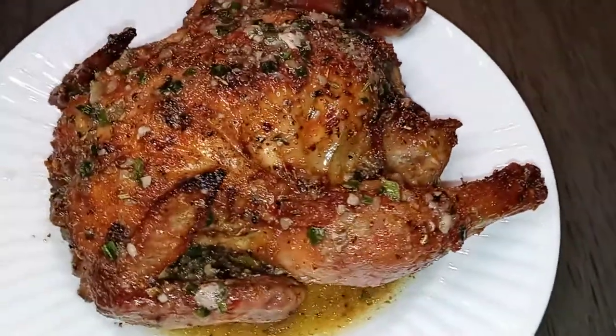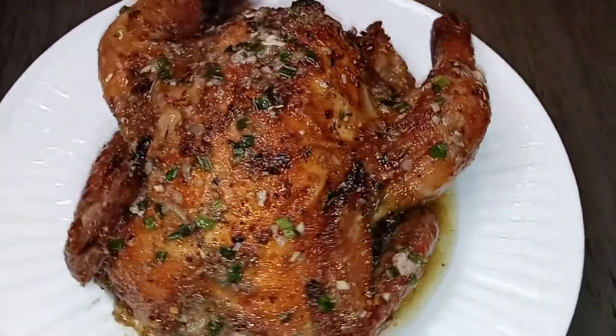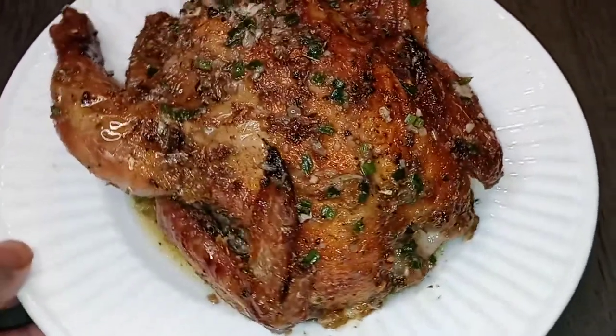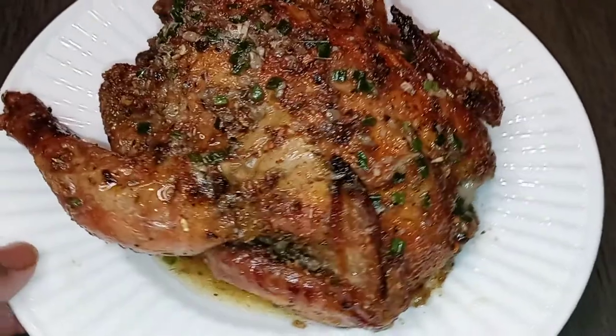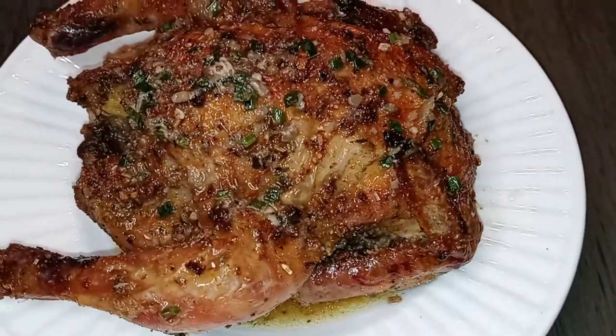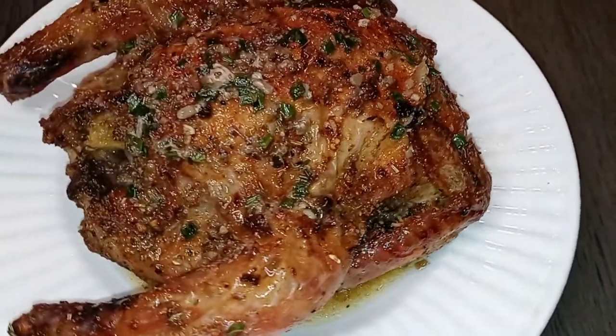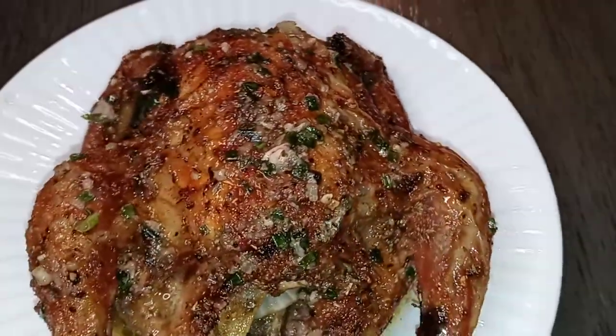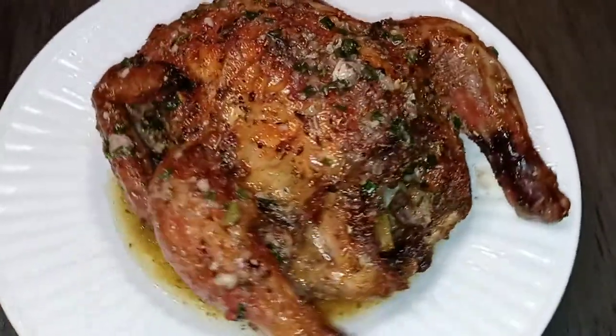I cooked it at 350 for about an hour to an hour and 20 minutes, because I gotta make sure my food is done. Look at that — it's so juicy, and still so tender in the middle.